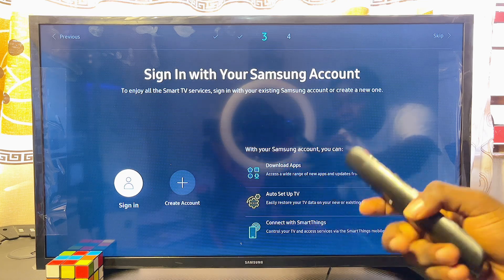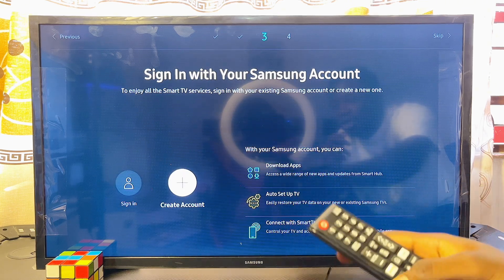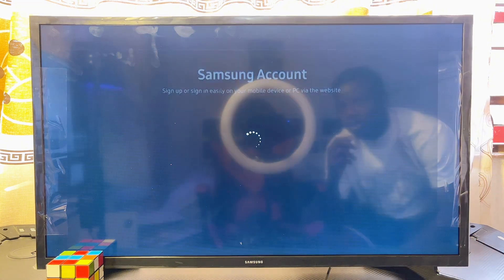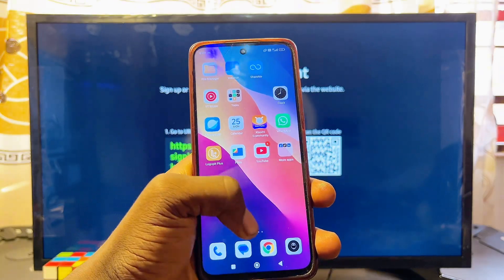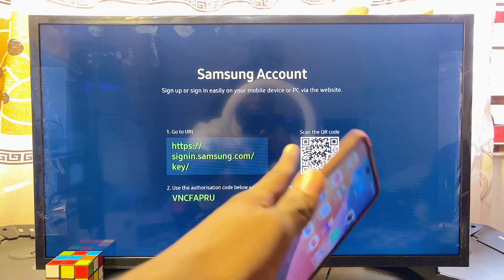For the third step, sign into your Samsung account. If you don't have an account, click 'Create Account.' I don't have one, so I'll click 'Create Account.' To continue, go to your phone and open the camera app to scan the QR code shown on your Samsung Smart TV.